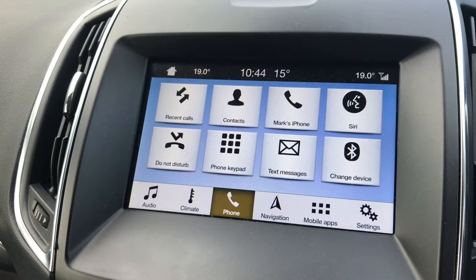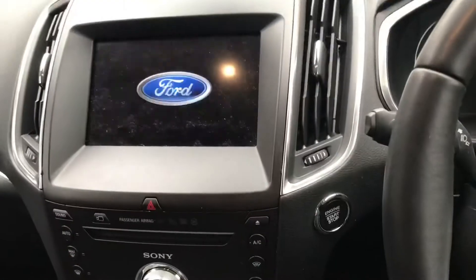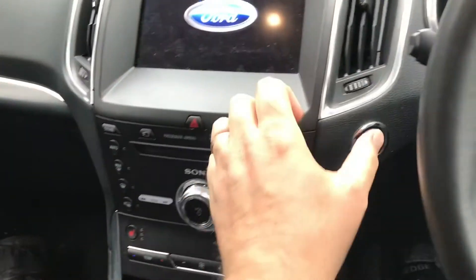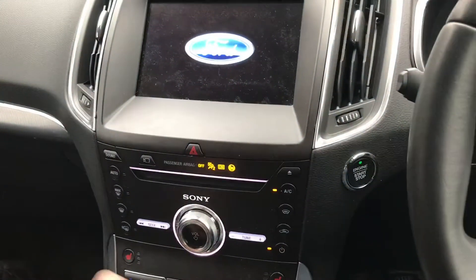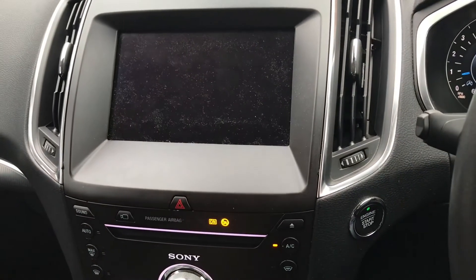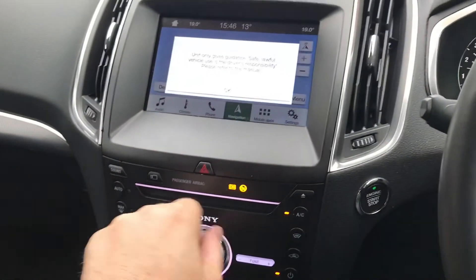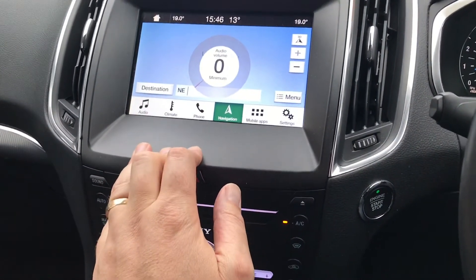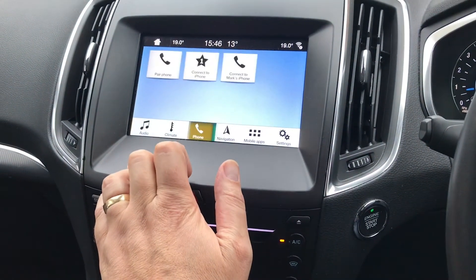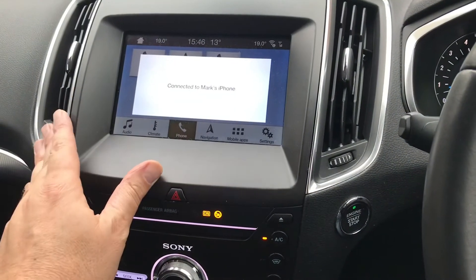It's been over 15 minutes now, so let's have a look and see if it's any good. Yeah, there we go — back on now. Everything's working again.